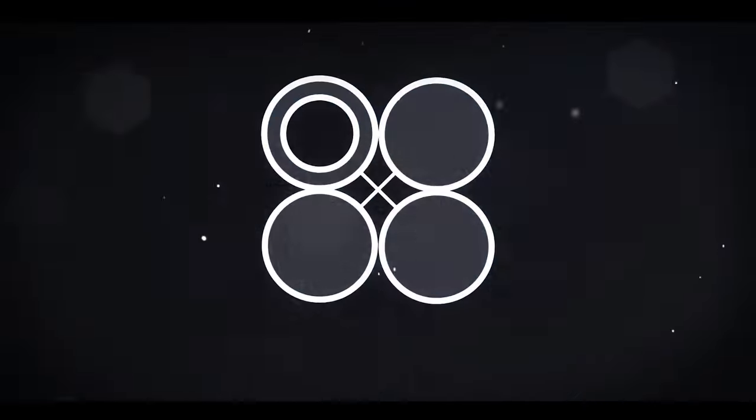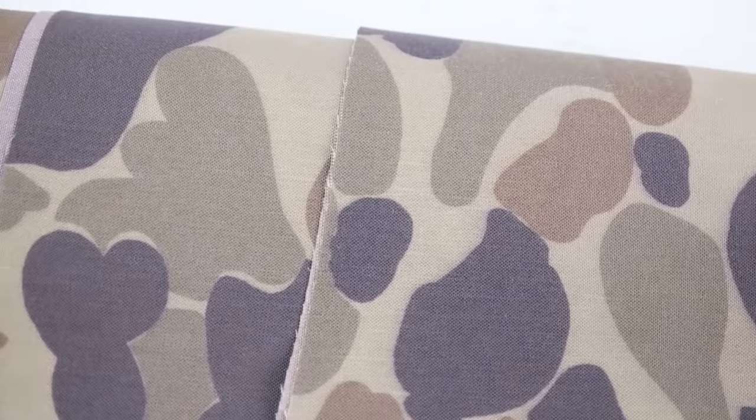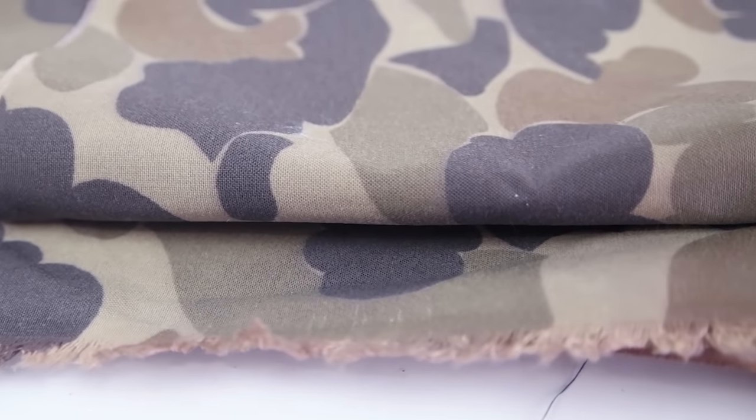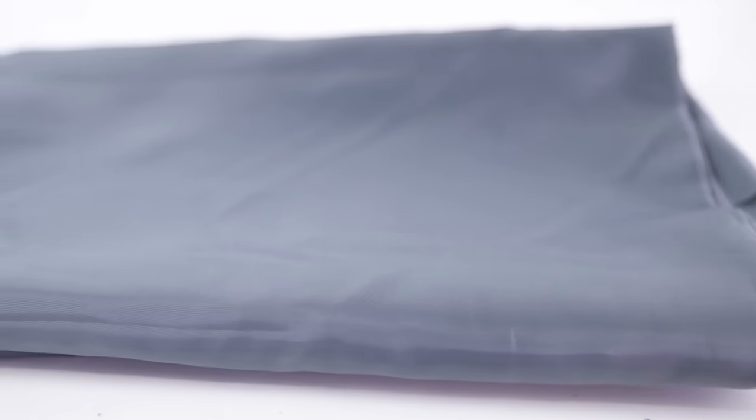You're going to want to grab yourself some heavier weight fabric. I recommend duck canvas or a heavier weight twill, and I recommend grabbing about a yard just to be safe. You're also going to want to grab some thin material for your lining — you can pretty much use any material that's super thin — and also grab a yard.